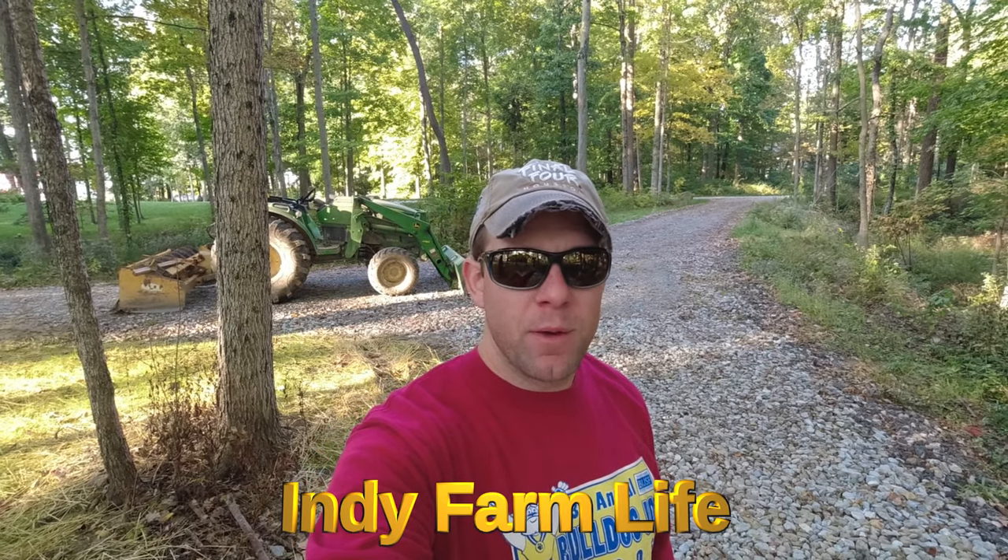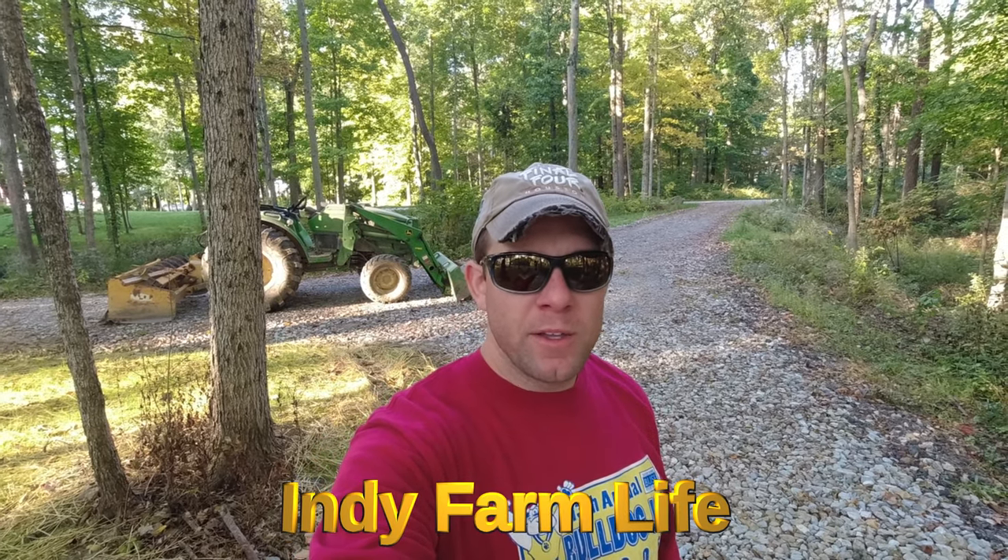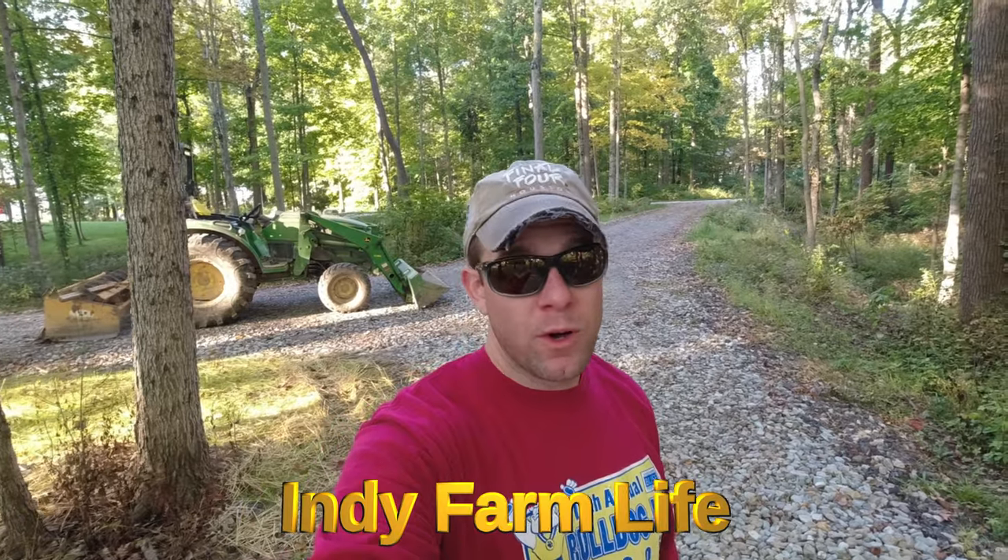Hey everyone, welcome back to the channel. Adam here with Indie Farm Life. Today I'm going to walk you guys through how to build a gravel road or gravel driveway.